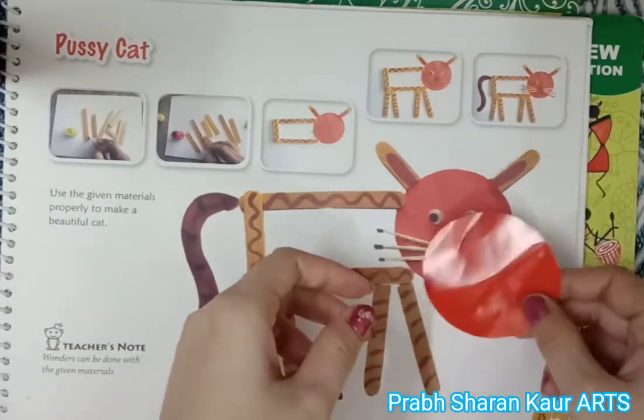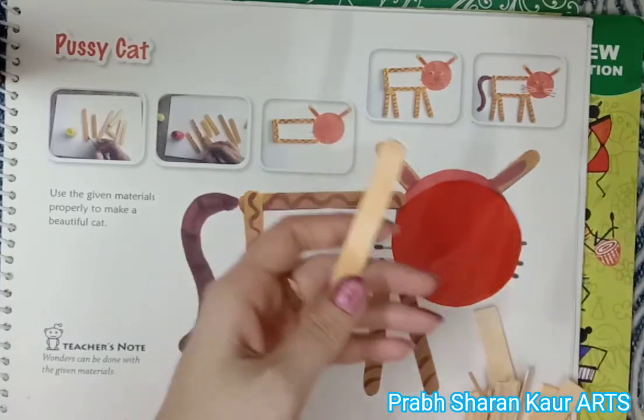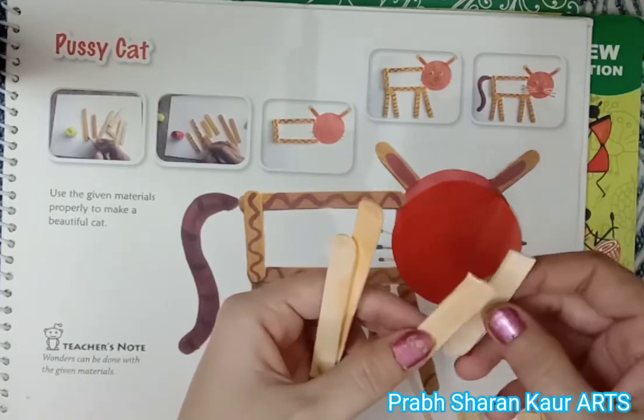This is a circle I have cut from the glazed paper, and these are ice cream sticks. Two are full and the others I have cut in half.